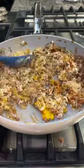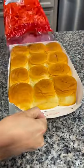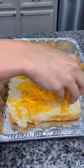Stir that together and then set that aside. Grab a 12-count of King's Hawaiian rolls and use a serrated knife to cut them in half. Do this very carefully. Set the top half aside and add the bottom to a baking pan.